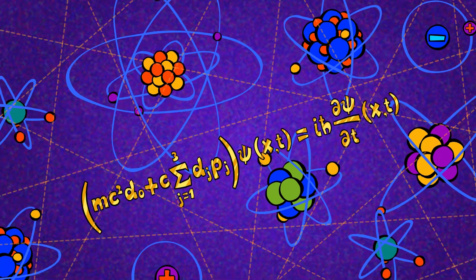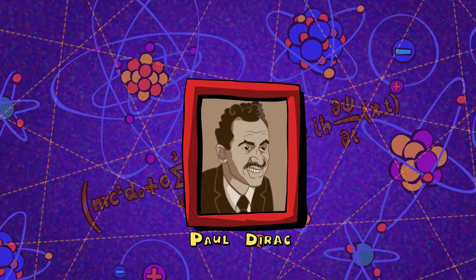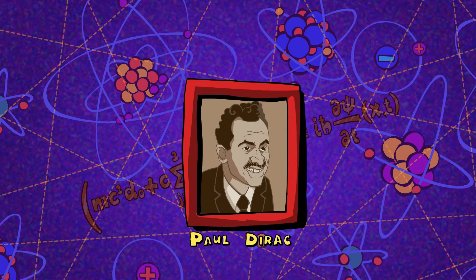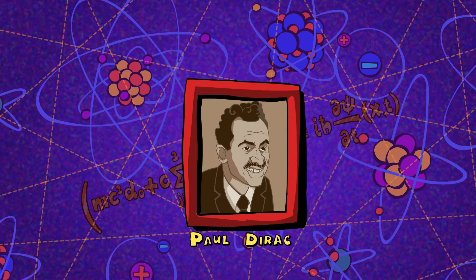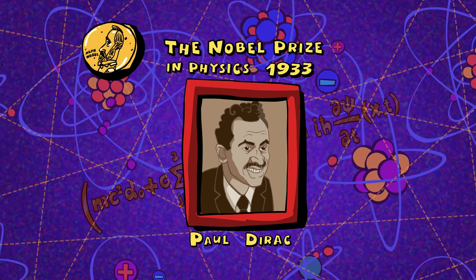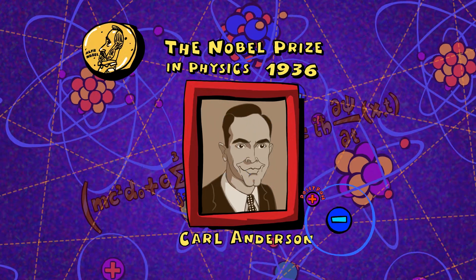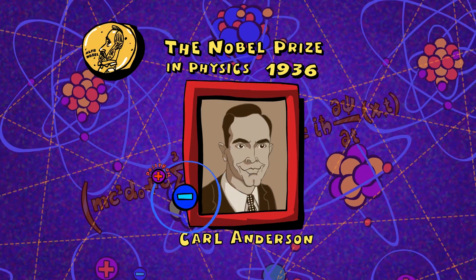The idea behind antimatter particles was first introduced by Paul Dirac — an English physicist who first came up with the idea of antiparticles and won a Nobel Prize in physics in 1933. But the discovery of the positron is a different story: that was discovered by Carl Anderson, who then won the 1936 Nobel Prize in physics.